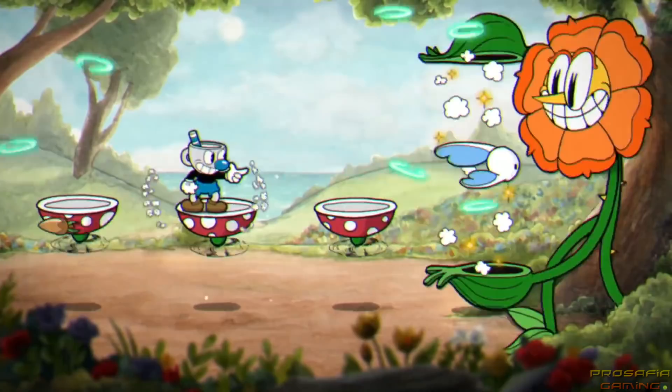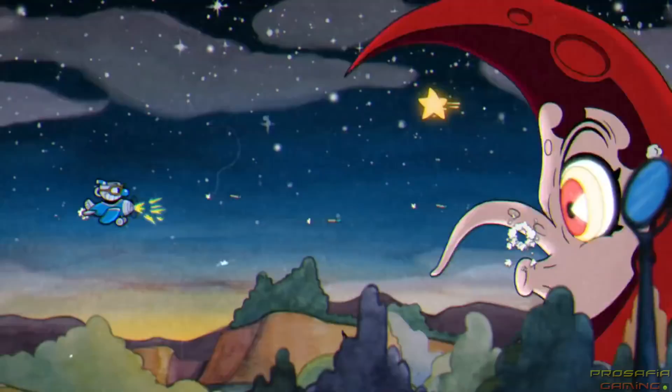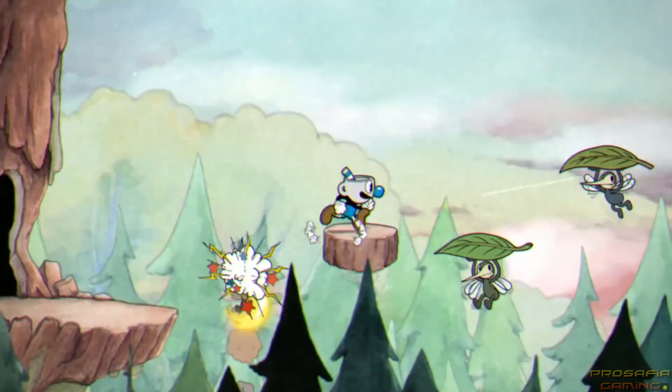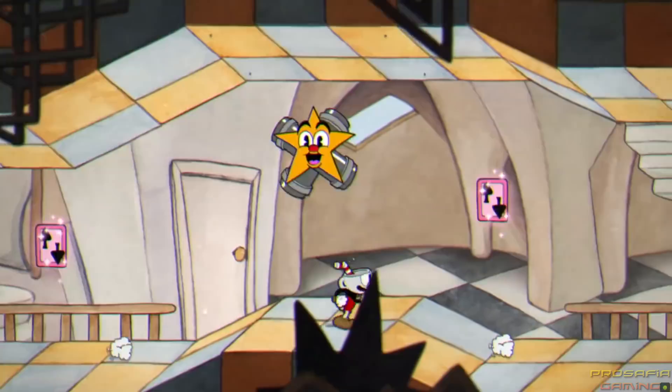Nope, you're not dreaming. Cuphead is coming to the Nintendo Switch system. You can thank Studio MBHR for making their award-winning game so special and our friends at Microsoft for helping us bring Cuphead to even more players.